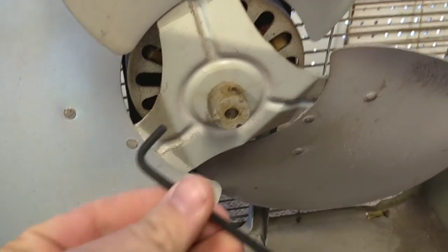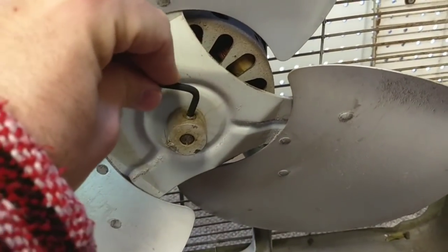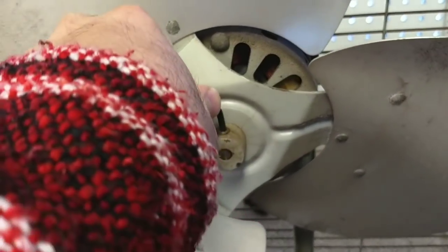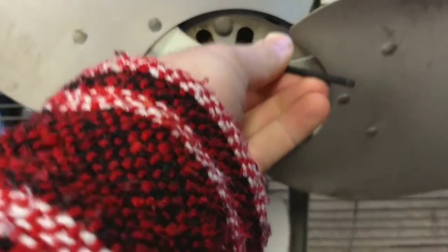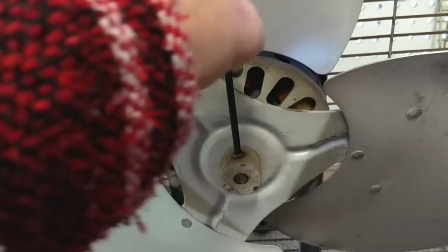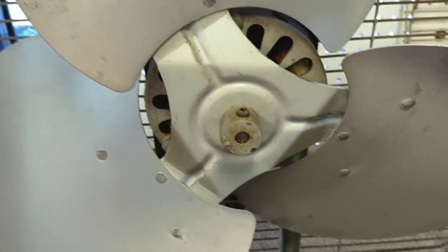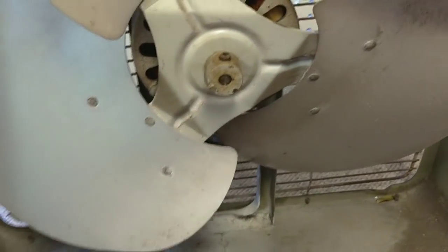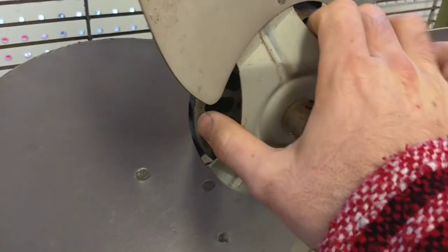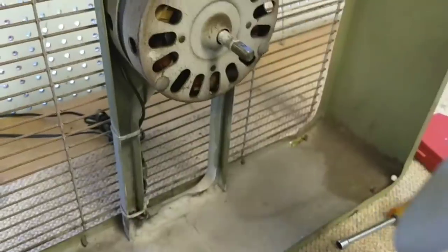If you're curious, the tool that you need to get this off is a 5/32nds Allen head, and these are usually on here pretty good. This one was no exception. And once you get this loose, you usually find that the blades are on the motor shaft pretty well too. So let's see how tight it is - if I'm going to need tools to get it off. Nope, this one's going to come off pretty easy. That's good.